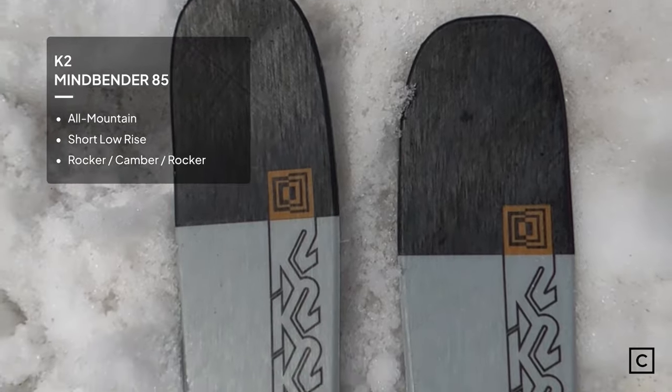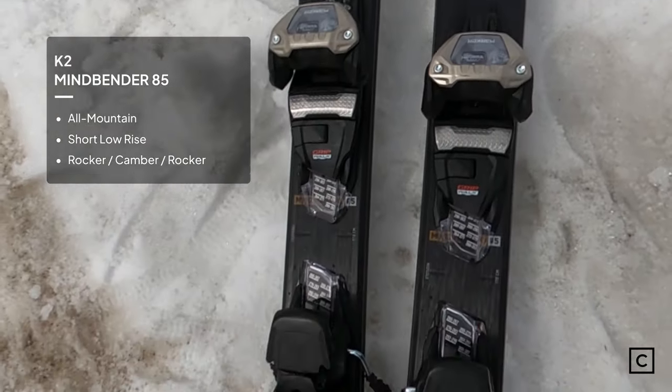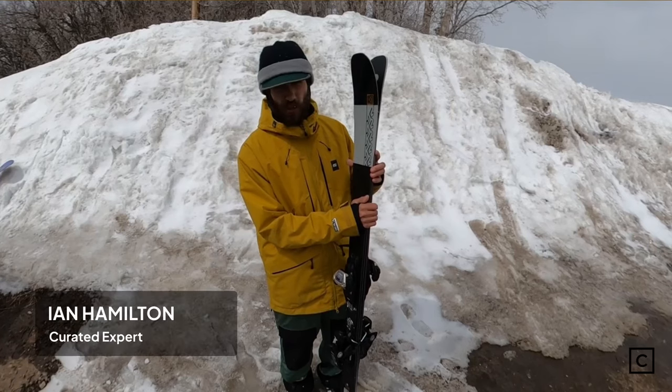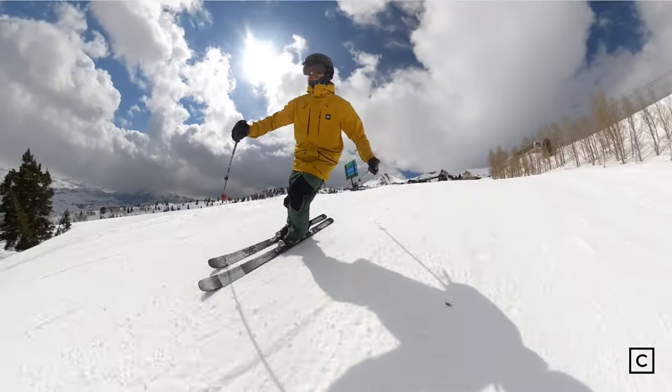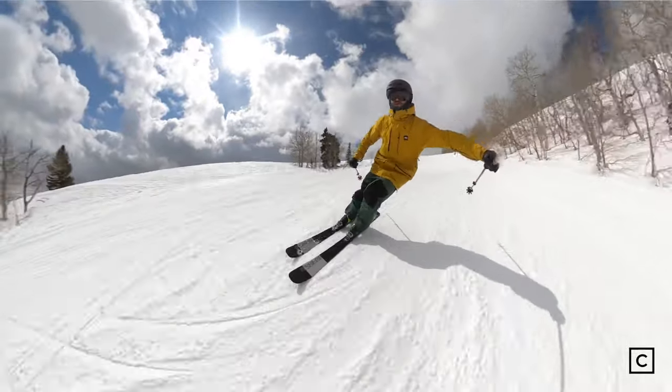This is one of the most affordable K2 skis. It's marketed by K2 as an entry-level all-mountain carving ski. It has just a wood core — there's no metal — so it is marketed as a forgiving beginner-intermediate ski. My overall impression was that it's a good all-around ski; the turn initiation was pretty easy.